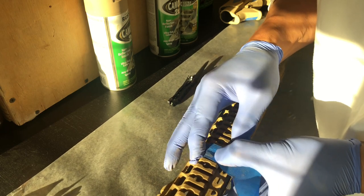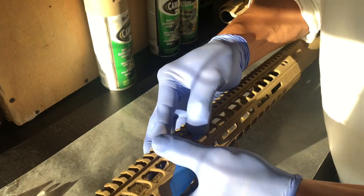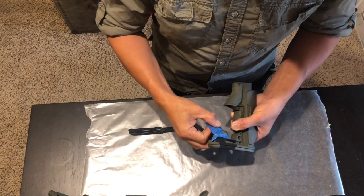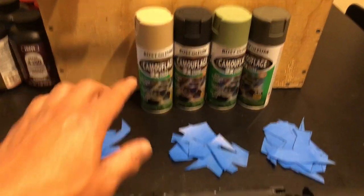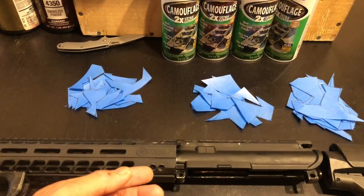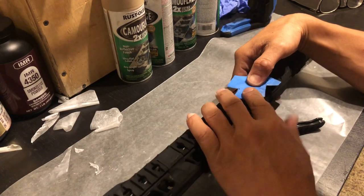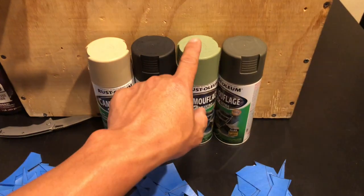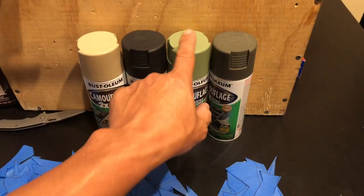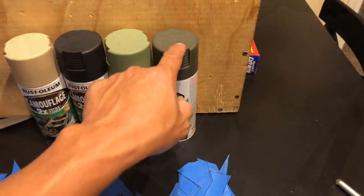You've got to think about this in reverse: once that desert tan gets sprayed first and you lay the template on there, once you peel it back, that color gets revealed. Since this is primarily a night gun, I don't want a lot of that brightness showing. So after the desert tan dries, I'll put the templates on, spray with black, add more templates, and then do the light green — which is the primary color for M90. Since that's a brighter color, I want it as my final coat, and I'll save my largest templates for the last spray.